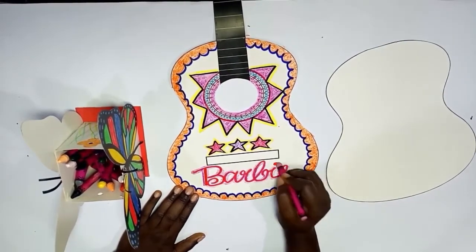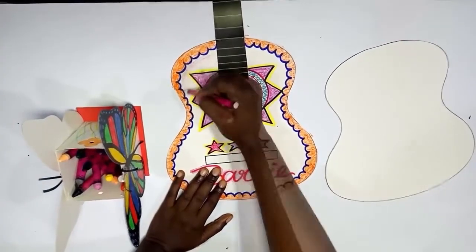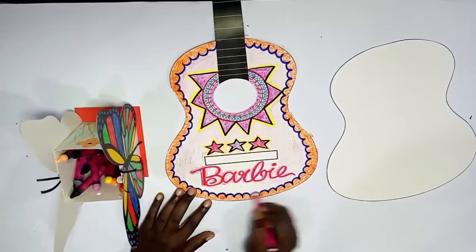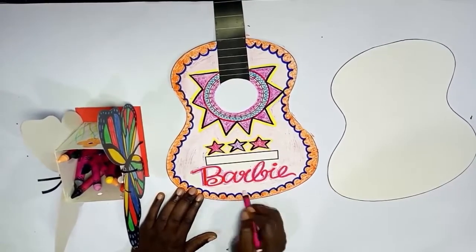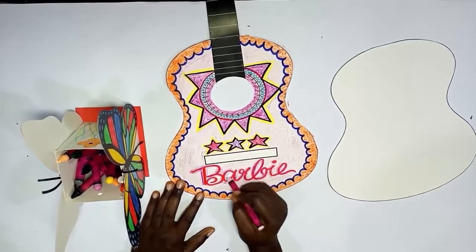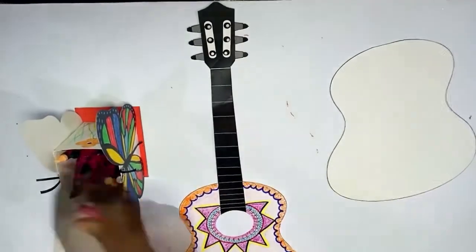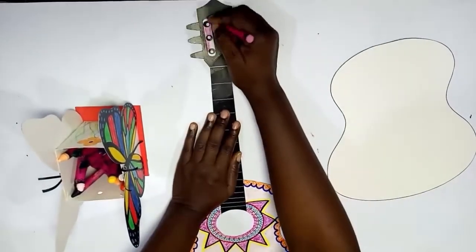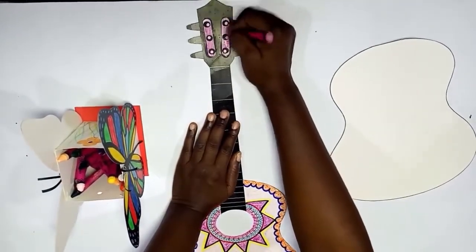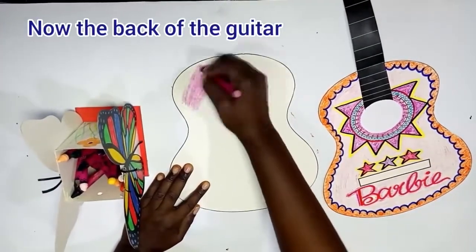Now we use pink to outline the Barbie to make it look more beautiful. Then we use a very light pink for the background so that we don't have all strong colors on our guitar. Make sure you color smoothly — smooth coloring is very important. Now we color the neck part, the white part around the string, so we color it pink.